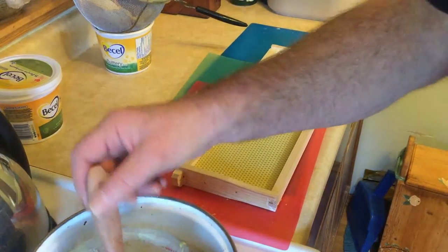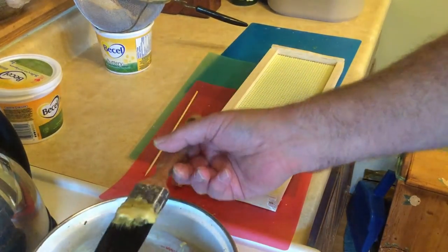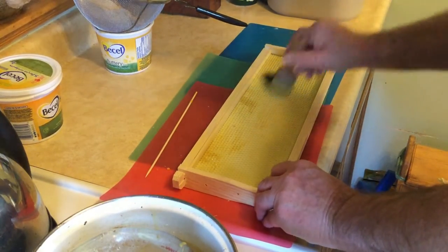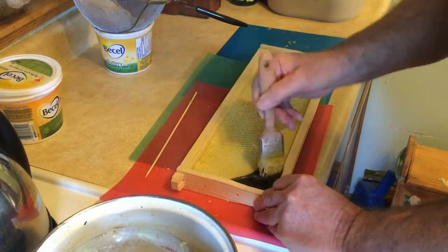I'll show you what I do with these frames — it's a very quick and simple process. Just take the brush and brush it on. It doesn't matter if you get it on the wood; it just seems to help enhance the smell.